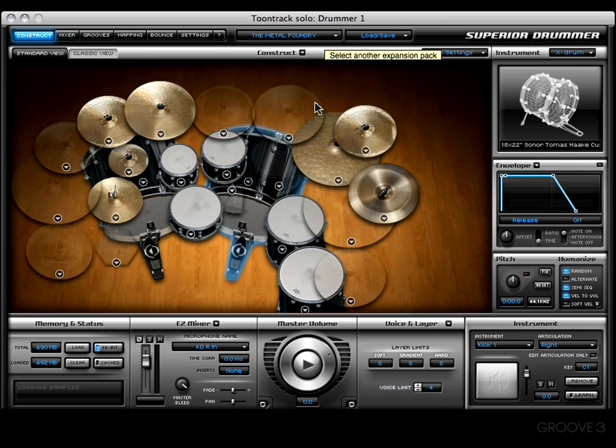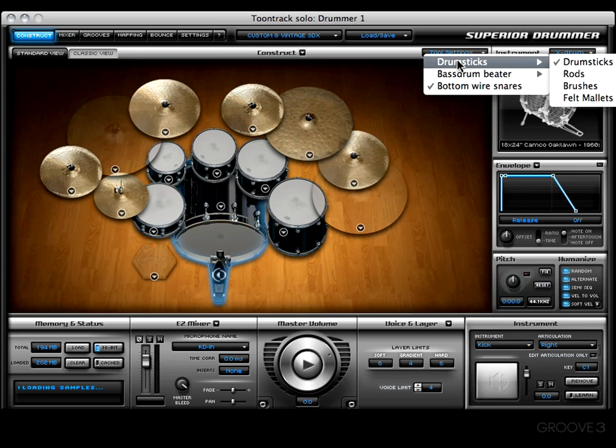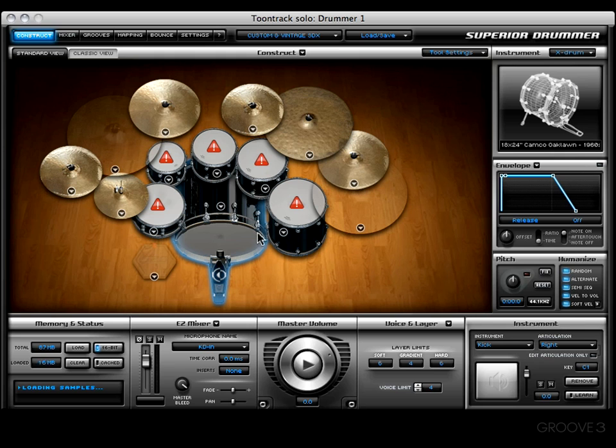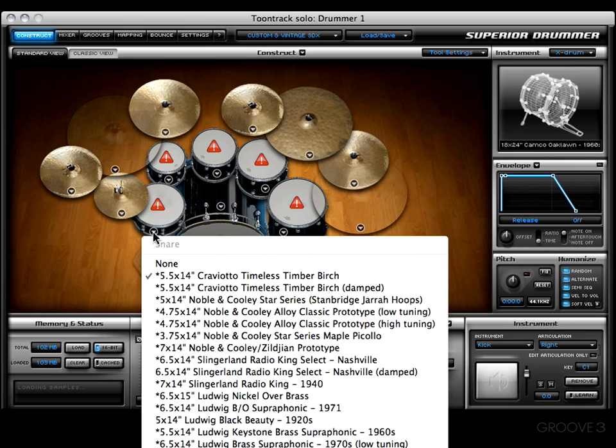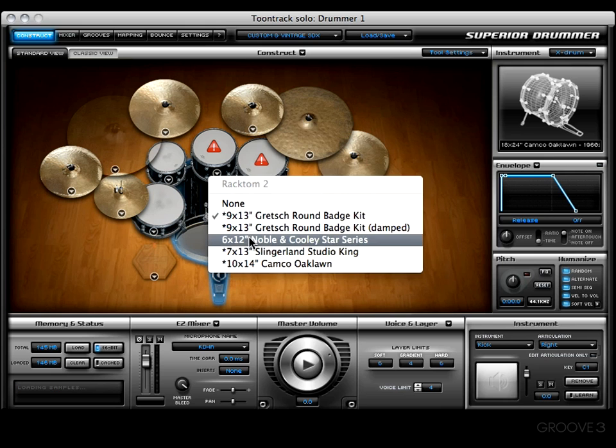Let's grab the Custom and Vintage Kit, let it load up, then come over to the Tool Settings menu. Here we'll see some familiar ones — we can choose between drumsticks, rods, brushes, or felt mallets. Let's check out the felt mallets — look at that, all kinds of exclamation points pop up. Not a problem; we'll simply choose an instrument that does not have an asterisk beside it.